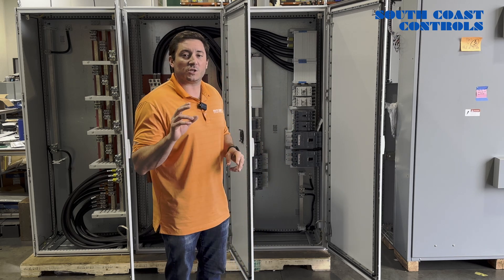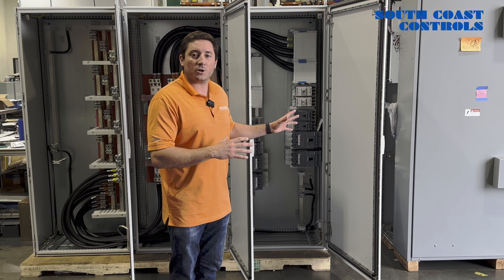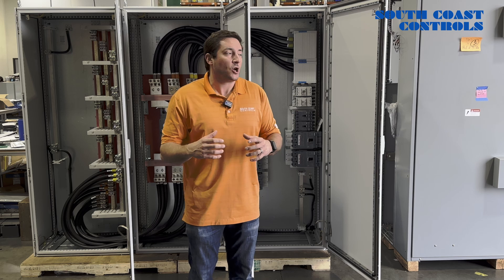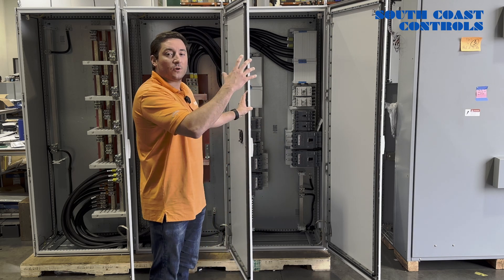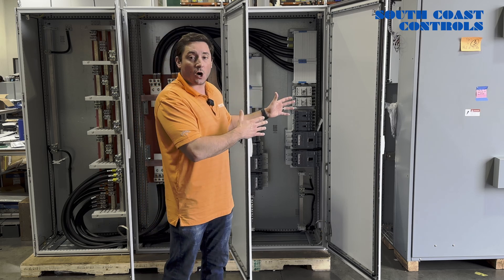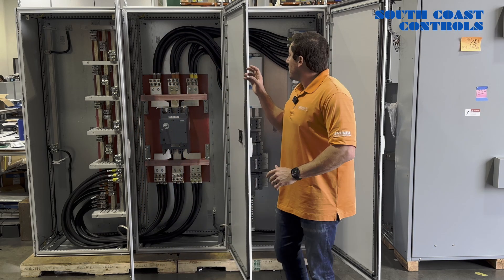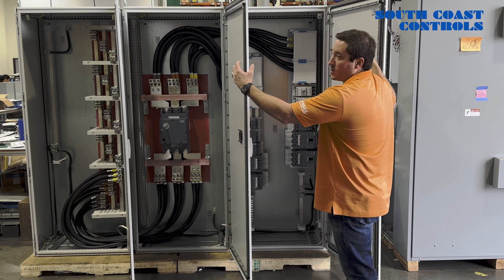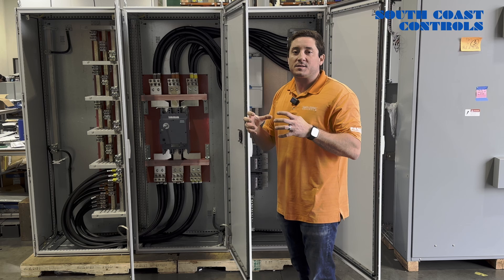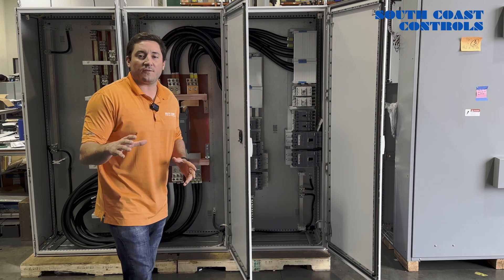Secondly, as I mentioned, was the size restrictions. This system is going onto a shipping barge and inside of a shipping container. In order to mount it inside the shipping container, you would have to be able to break down each individual bay. That's why we engineered, designed, and went with the Rital TS-8 series enclosure. We can physically remove each individual bay, mount all three systems inside the container, re-bay everything together, and then re-terminate.